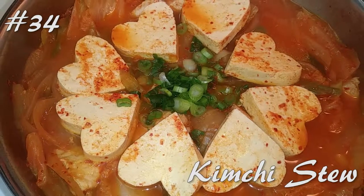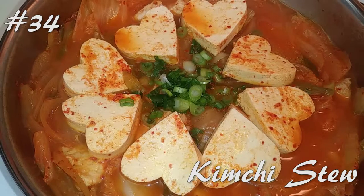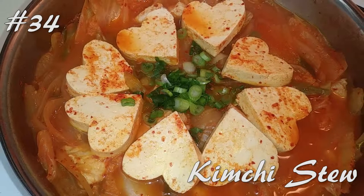Hi everyone! Welcome back to my channel. I'm making kimchi stew today using chicken broth. Hit that subscribe button and watch me cook.